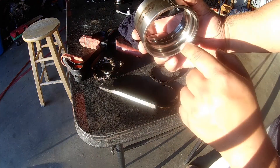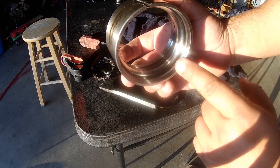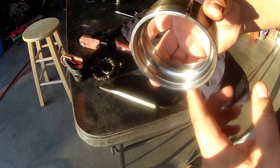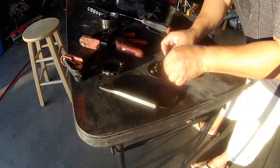That's the outer race you're looking at, and if you can see, there's spalling going on in there. It wasn't very bad on the outer race. But on the inner race it was pretty bad, and on the ball bearings themselves the spalling was pretty bad.